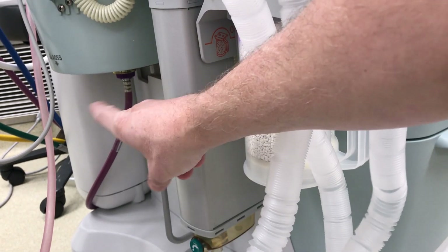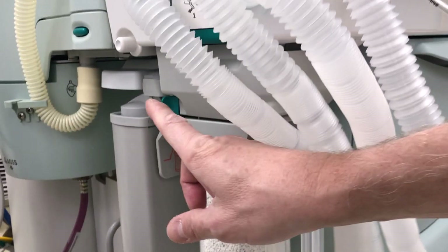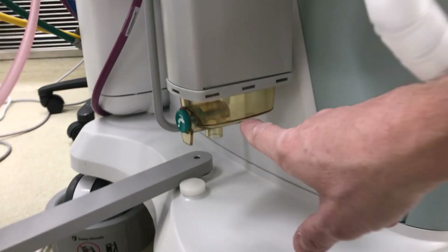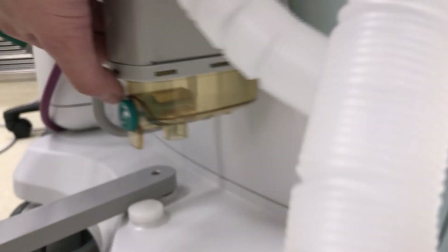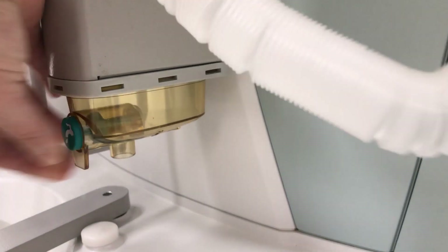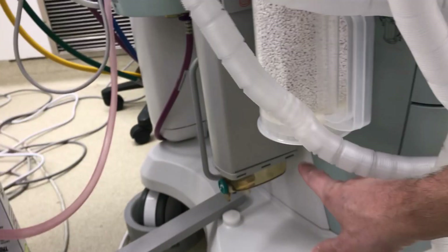It also has a scavenging gas system with a purple line, and the scavenging system routes exhaust gas through that purple tubing to the medical waste gases outlet. This machine can also accumulate moisture — this is the moisture retention system. If the water level gets too low, you should press here to let the water drain.